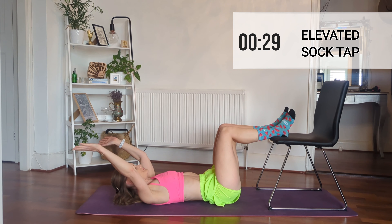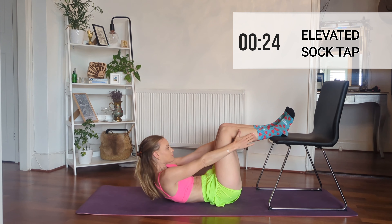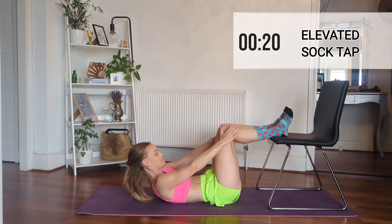Now we're doing the same movement again, but instead of just doing a crunch up with our hands, we're going to move our hands and try and touch our socks. If you can touch the chair, even better — go for it!